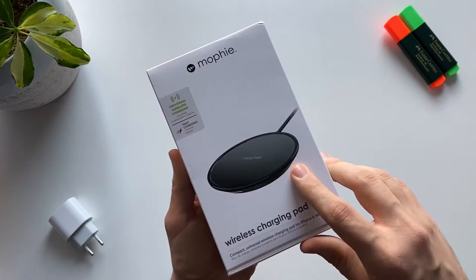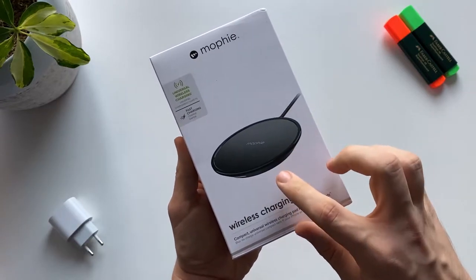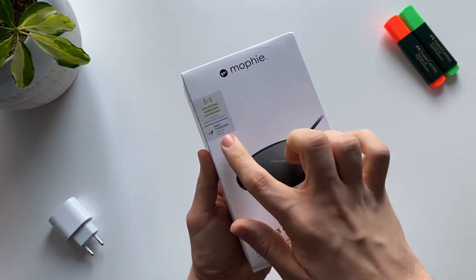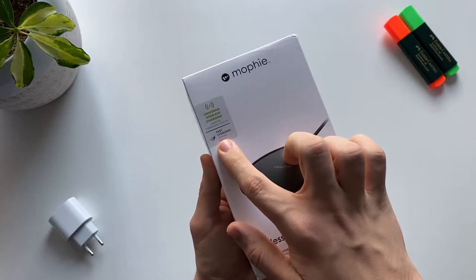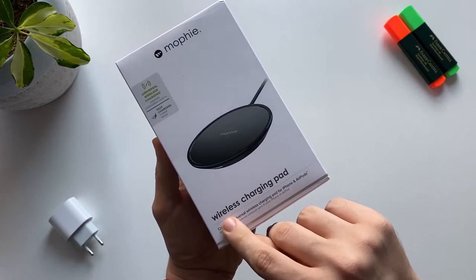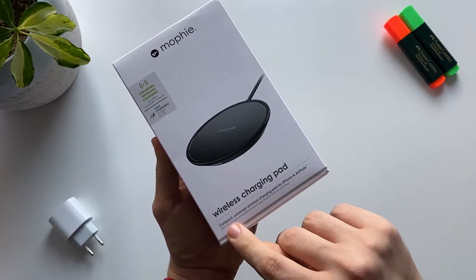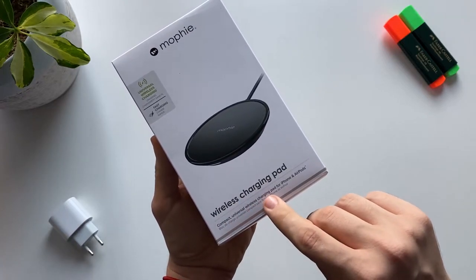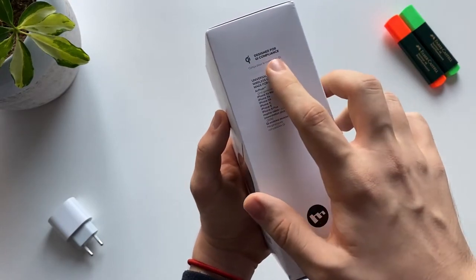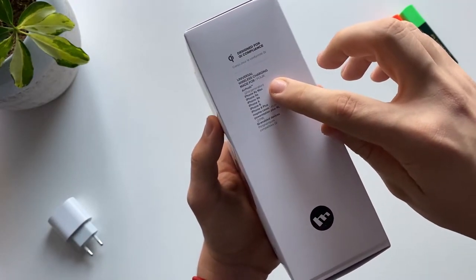This charger is 7.5 watts, so it's going to charge the phone relatively fast, and over here it says that it's got fast charging, so we are going to see if that is true or not. Over here we have the wireless charging pad, and it says that it's a compact universal wireless charging pad for iPhone and AirPods.